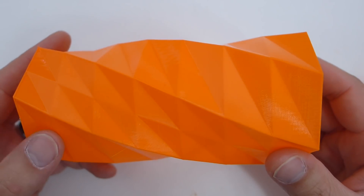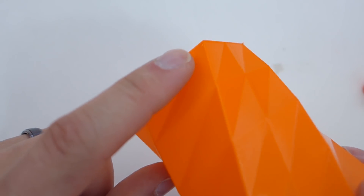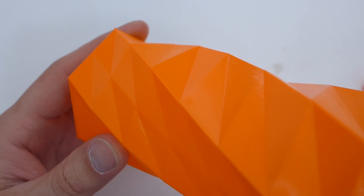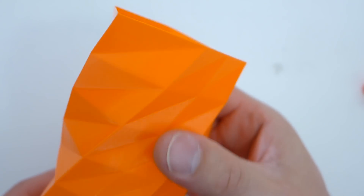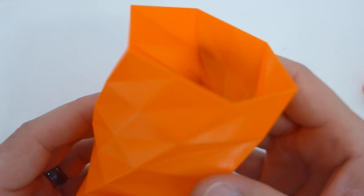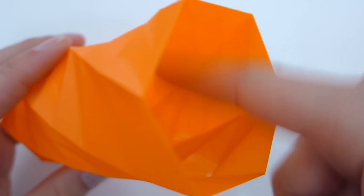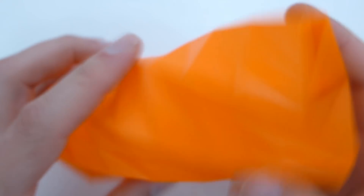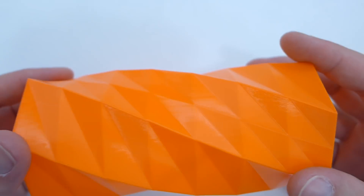I did vase mode — I like to try vase mode with every filament I get. It's one perimeter with three bottom layers. I was a little too close on the first few prints and adjusted later. It's very nice, very thick, and very strong. There's a little wisp on here, and there are no retractions in a vase mode print, so you'll see a little wisp every now and then — that's just the nature of PETG filament.